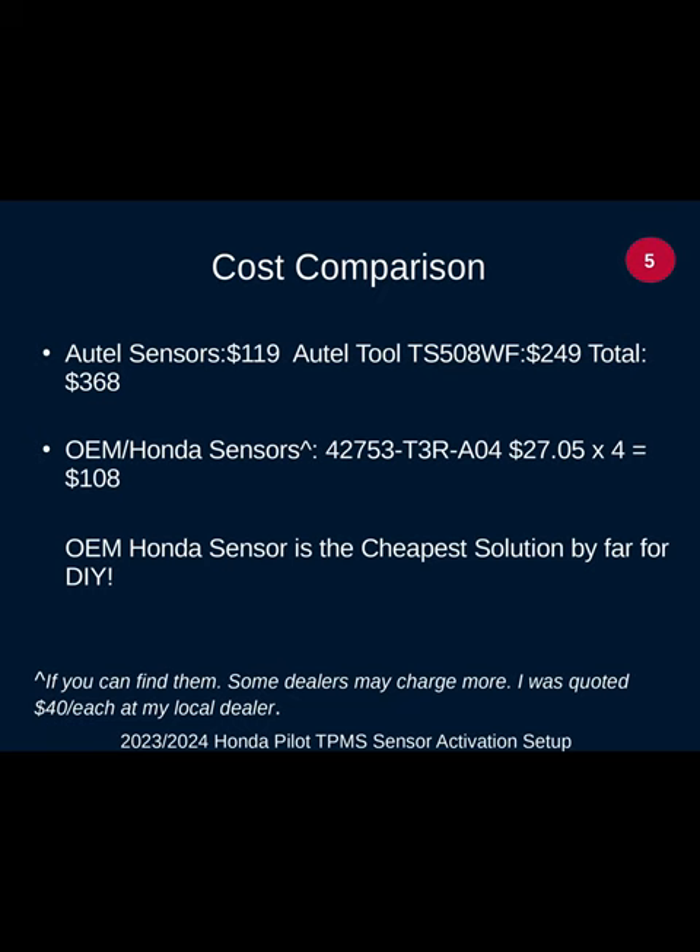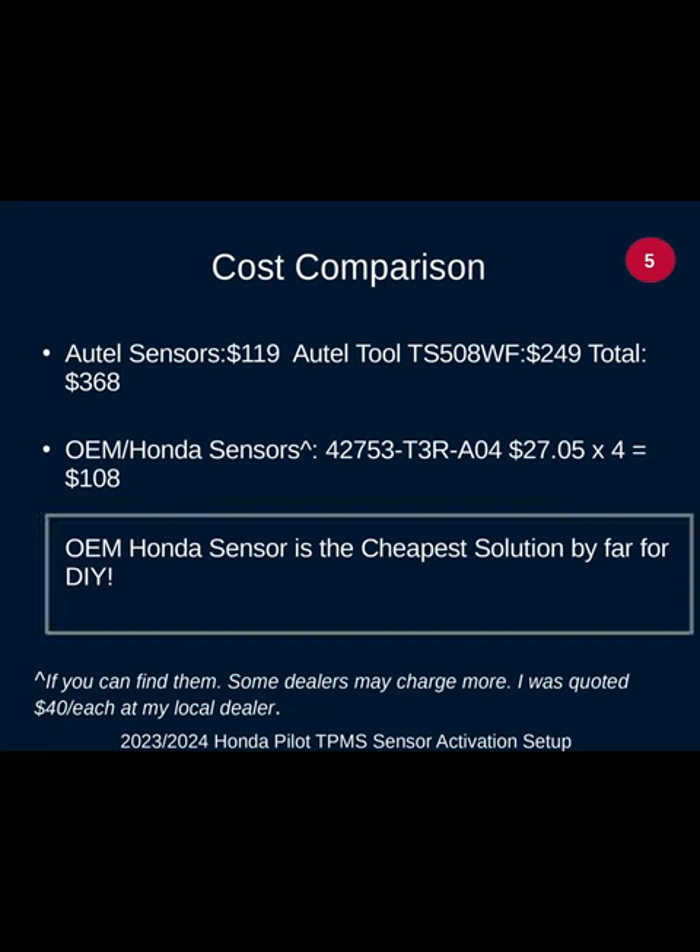Here's a cost comparison: the Autel sensors were $120 for a set from a major online vendor, and the Autel tool was $250 — total $368. Whereas if you just bought the OEM Honda sensors at MSRP, that'd be $108. Your local dealer may charge more — mine quoted about $40 each. At the end of the day the Honda sensor is going to be the cheapest solution for a DIYer. I would have done that if I hadn't gotten myself a bit far down the road. Hope you find that useful — happy piloting!